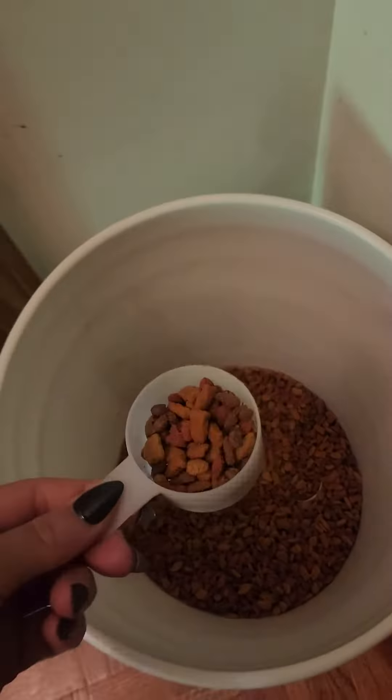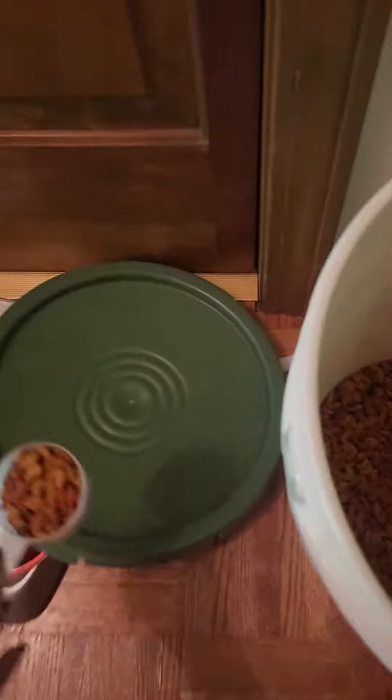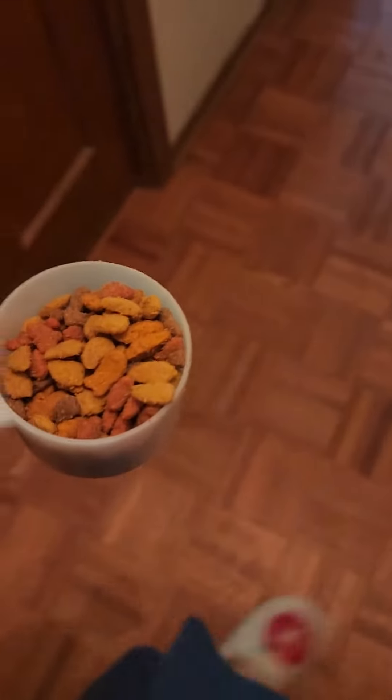She takes a full scoop because she's a growing girl. Put the scoop back and put the lid back on because Salem will be right behind me — make sure Salem is not around you because he will shoot in here. Be very careful. Good morning Annie, good morning. She typically will jump away from you — it's the bowl on the left.